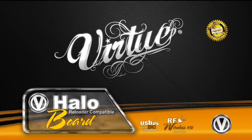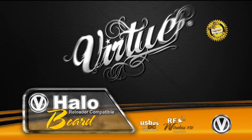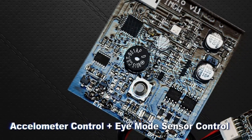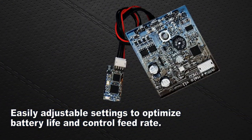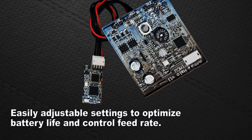Performance optimized, reliable Virtue technology is now available for your hopper. Dual onboard sensors increase performance and consistency. Maximize the balance between performance and battery life for more consistent feeding and less jams without burning through batteries.